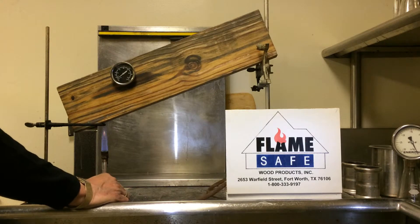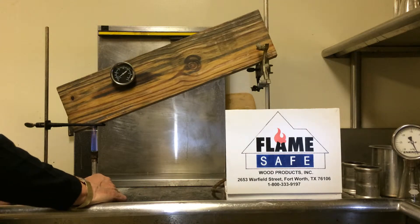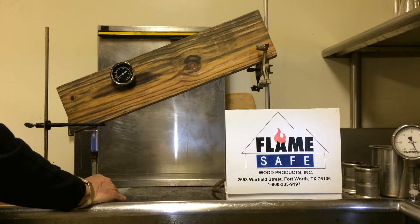At this point I've got the Bunsen burner set with a 4-inch flame. The heat coming through it will be at 1400 degrees, the same as the ASTM E84.